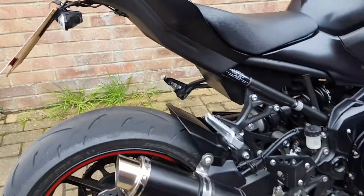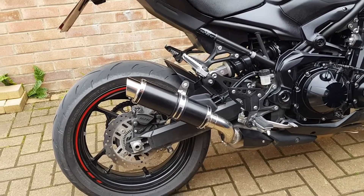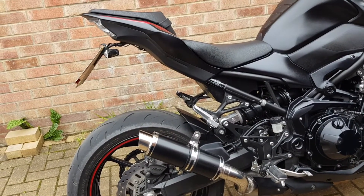Further down we've got the SP Engineering exhaust pipe, which I'm absolutely delighted with. I think it looks a dream on this bike.